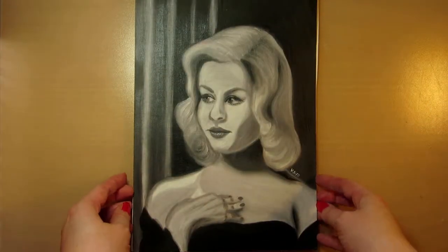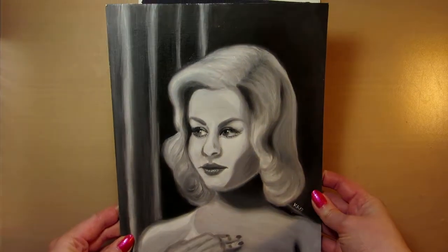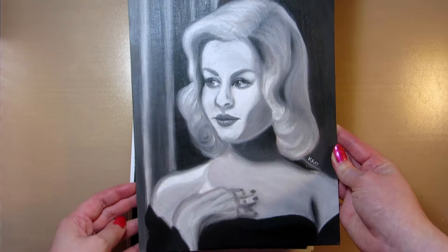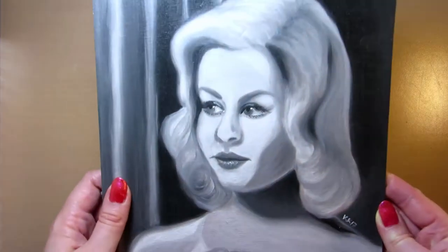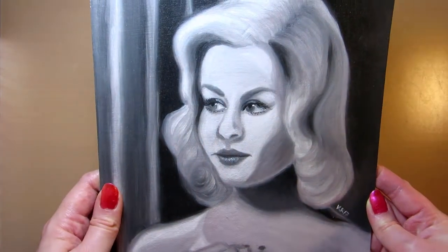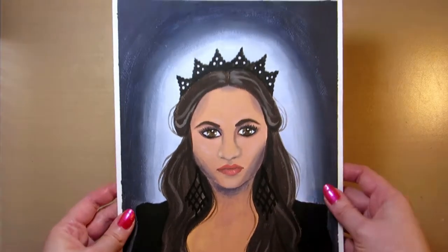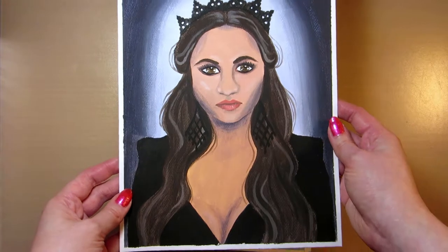I tried water-soluble oil paints for the first time last Christmas holiday and I think my favorite painting of 2017 is this black and white portrait painting in oil. I love how easy it is to blend with oil paints compared to acrylics and I will definitely make more oil paintings in 2018.